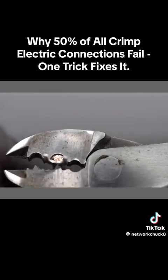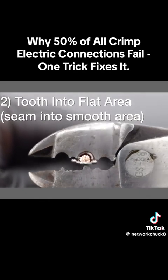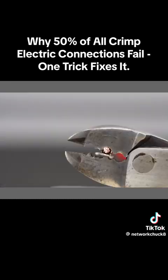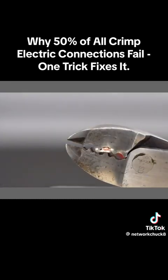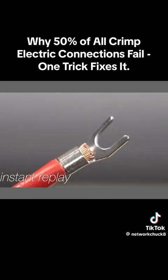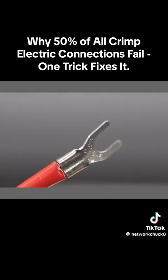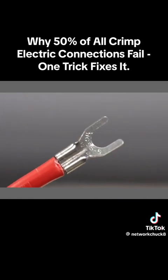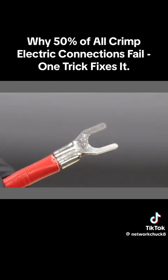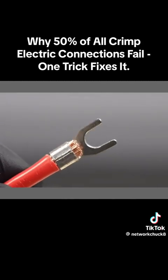But the show isn't over yet. Let's flip that terminal over in the exact same tool and see what kind of result we get. We've got the tooth biting into the flat portion of the connector — and look at the difference: a perfect result. The same connector, wire, and tool; the only difference was reversing the connector inside the tool. This simple change is hardly ever talked about, but it will result in perfect connections every time.